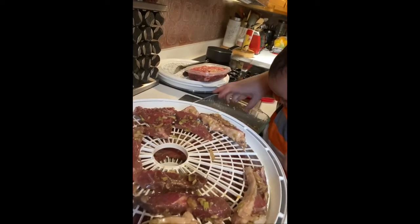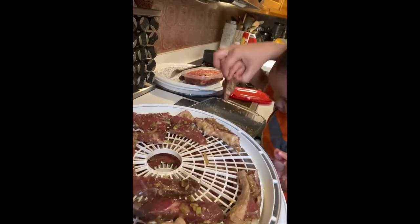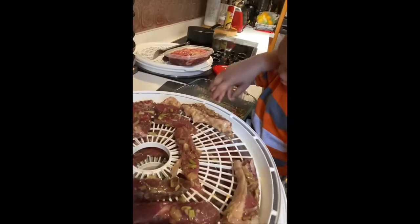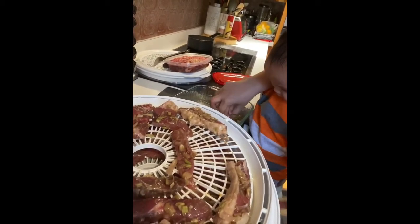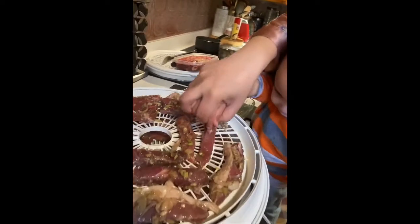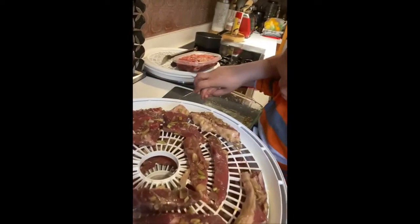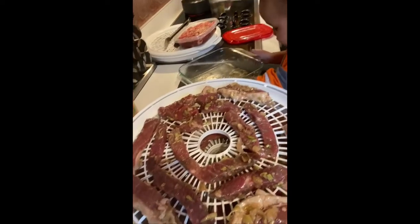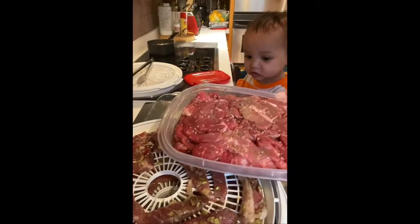Holly, pick it up. Pick it up. One, two, three. Oh, yeah. This one we marinate it with salt, sugar, MSG, lemongrass, and garlic. This is the regular one, and this is the seasoned one, with sesame on it.